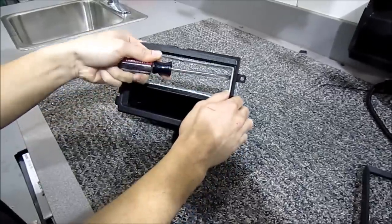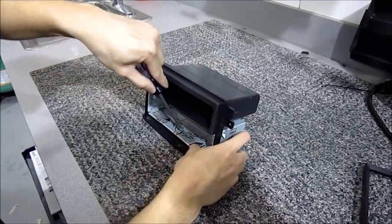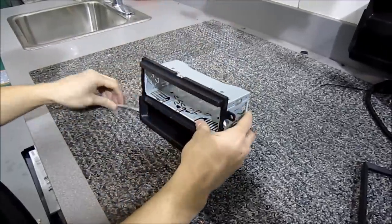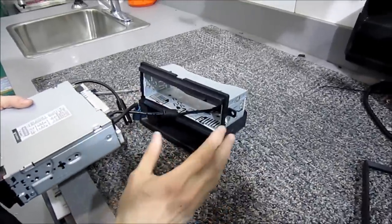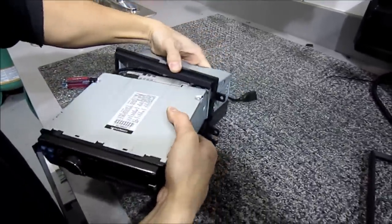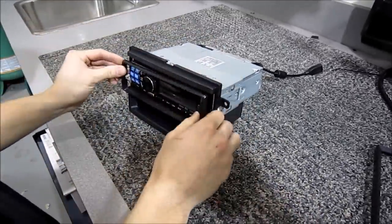Once you get the deck in, it's going to lock it in even further. You can do this now in this vehicle because there's enough room. Go ahead and install the deck into its sleeve, make sure it locks in, and then go ahead and put the trim on.